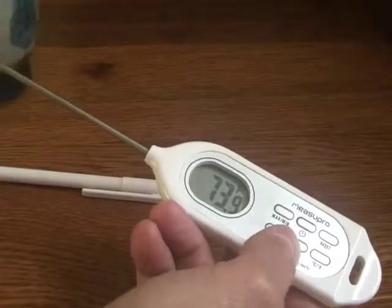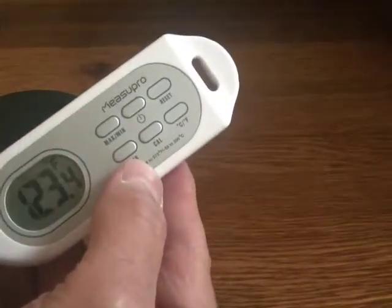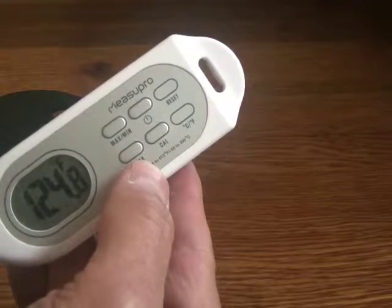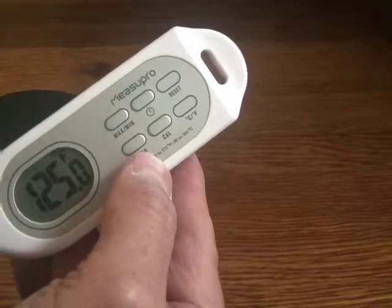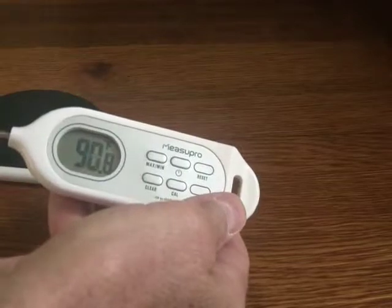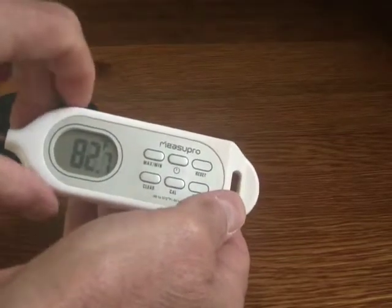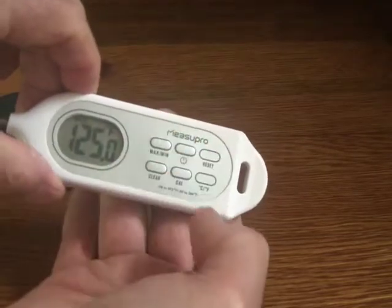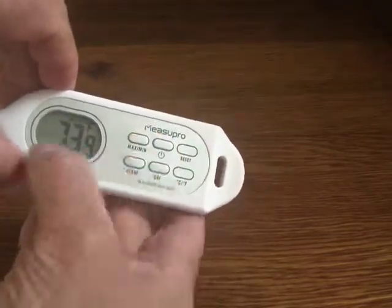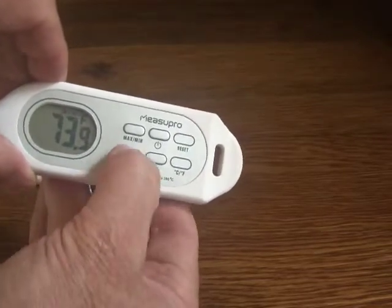I've just got a cup of coffee here that I've been working on, and to show you what I mean by instant read, we'll put this in there. It's been maybe three, four, five seconds — so that's it, 125 degrees. It took just five seconds. Now that I've taken it out of the coffee, it's going back down. If I use the maximum and minimum, it'll show the maximum temperature is 125 and the minimum before we got started was 73.9, and then I can clear that.